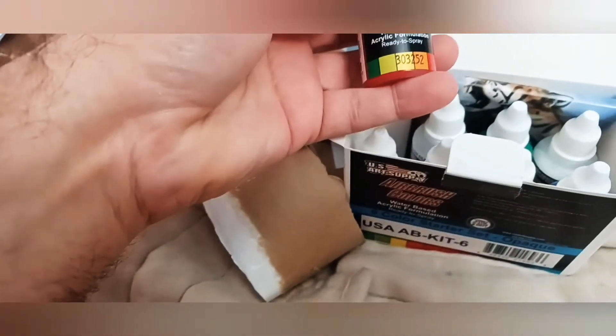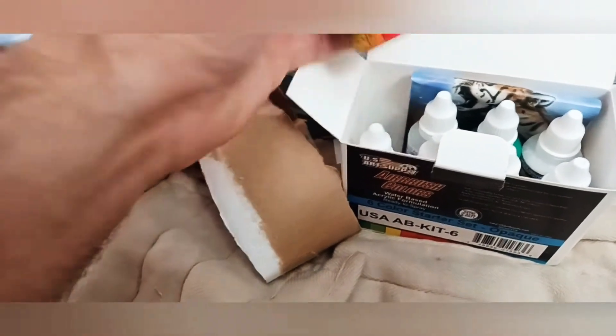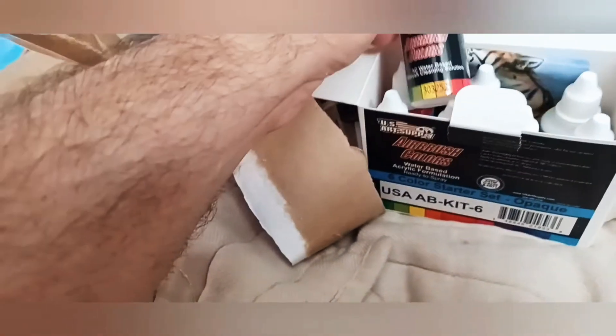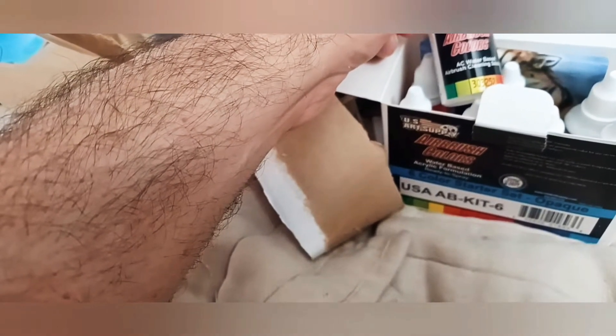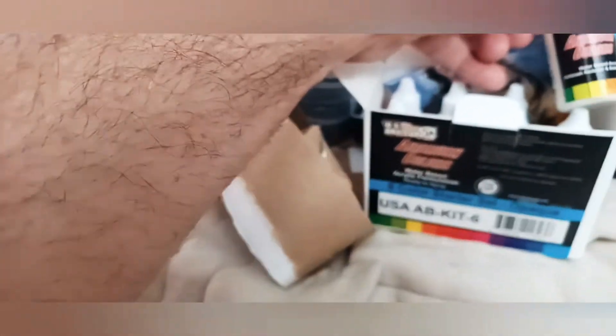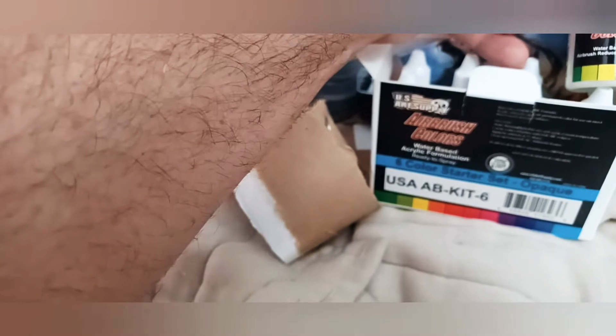Now I'll show you the paint. They bring a sample of paint examples — airbrush color in different colors. There's a clear water-based airbrush cleaner, green, and a tender base color.